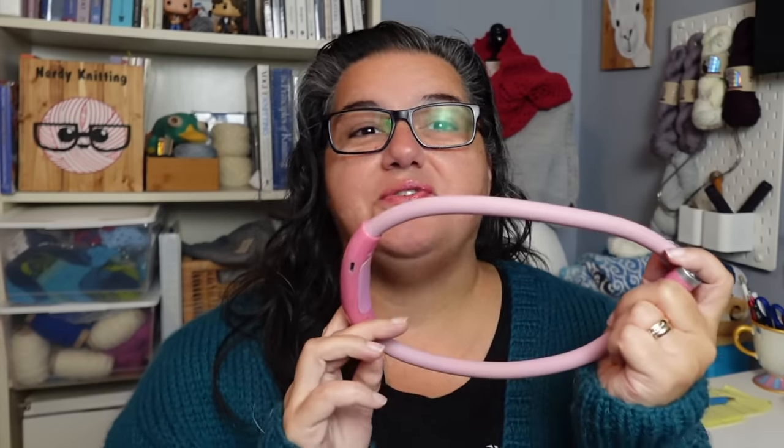I know this technically isn't a notion, but it's always with my knitting supplies because I use it a lot. If you like to knit in the evening but you don't want to turn on all the overhead lights, or if you're using dark yarn and you really need to see what you're doing, a necklight where you can adjust the lights and how they move is the perfect thing to have with your knitting tools.